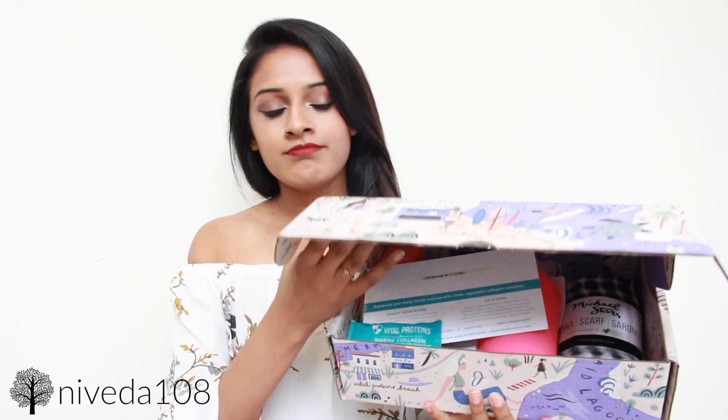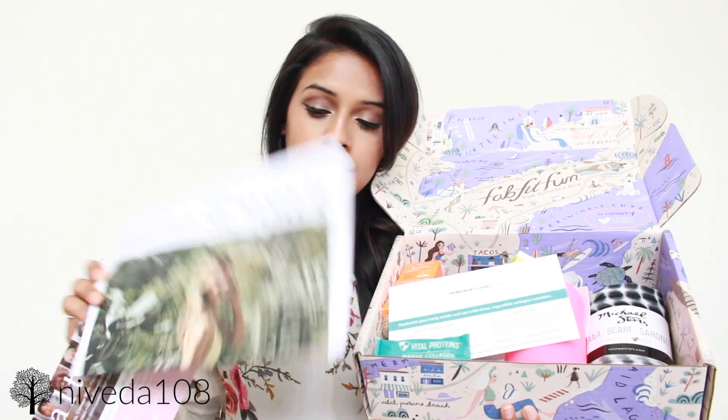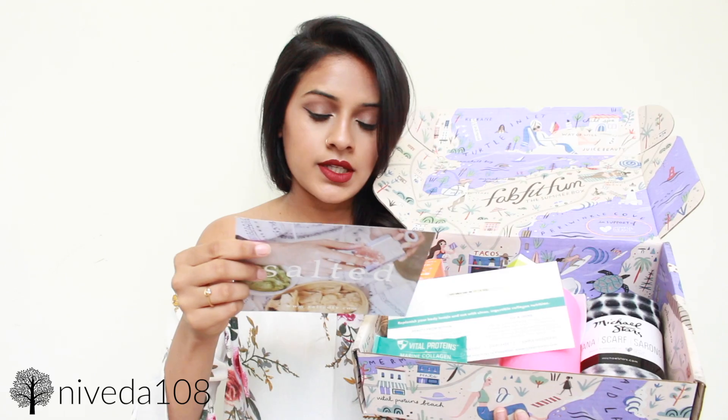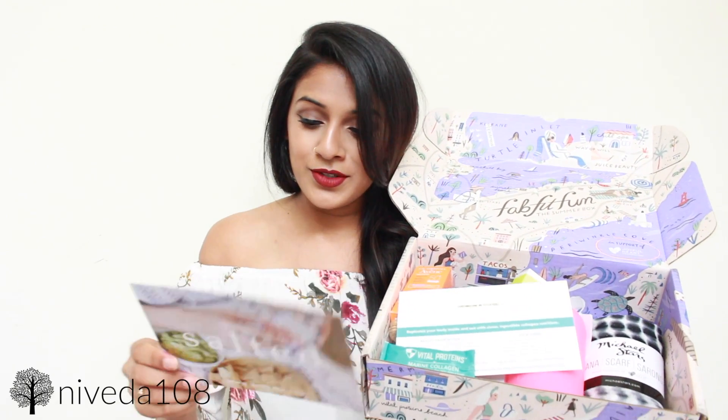A $40 box that's worth $200 or more is definitely worth it. So let's go ahead and get started and open it up. I've already actually opened it, but I tried to readjust whatever was in there. The two things that fell out are the little pamphlet that tells me everything that's in it and the price, and also usually these are little sponsors of the box. This one is Salted, which is exclusive cooking classes — all FabFitFun subscribers get three months free.